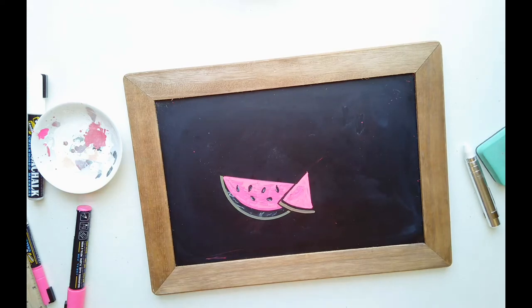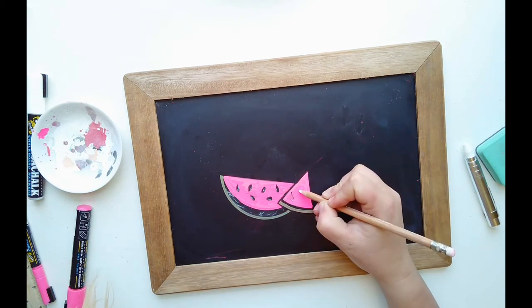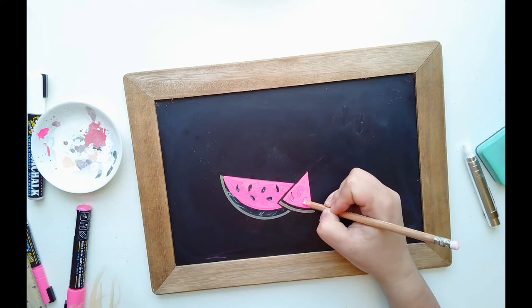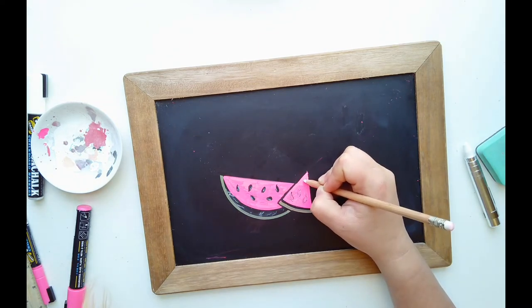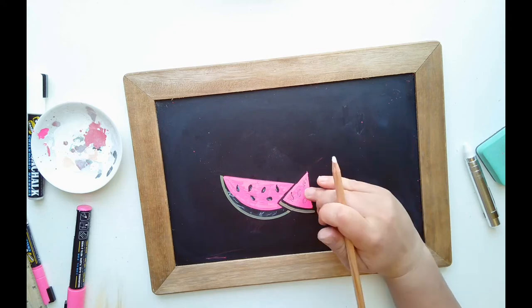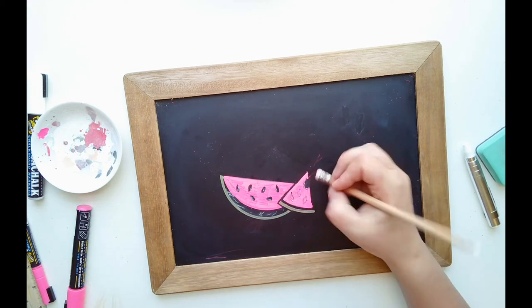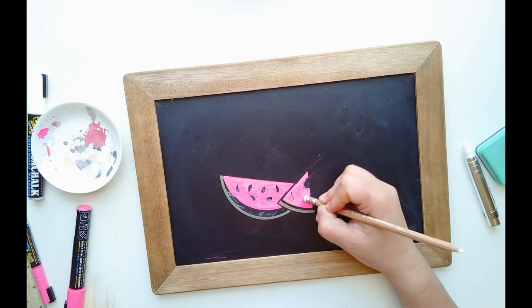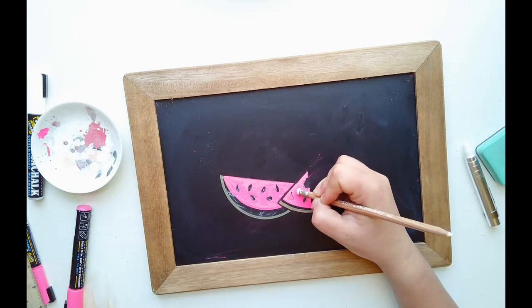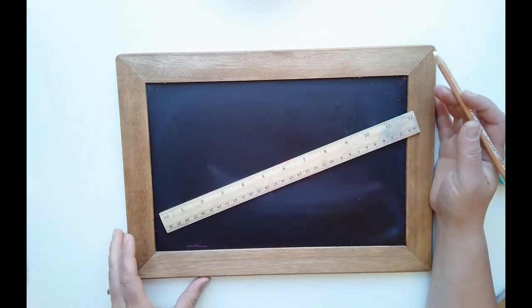Now we're going to add a few seeds and freehand them. Leave the top part because we're going to add a little bite mark. The easiest way to do that is don't think too much about it — just do cute little bumps that come around, then come in and erase the main part so it looks like someone took a bite. These both can be drawn separately and you can put the bite mark in the big one or the small one.